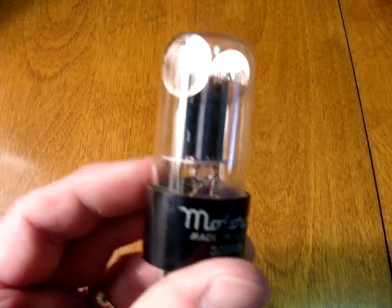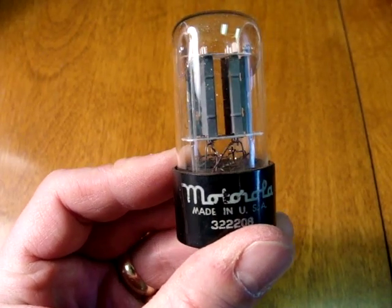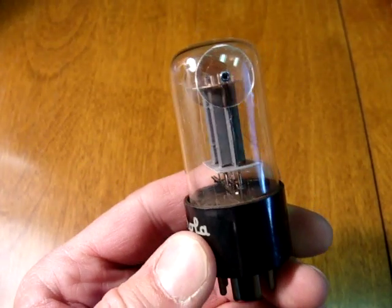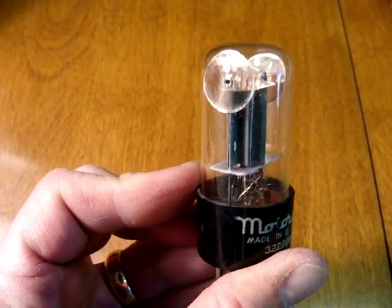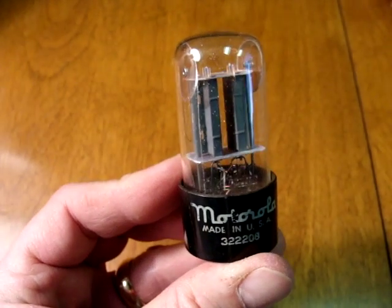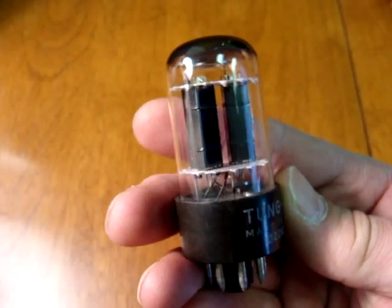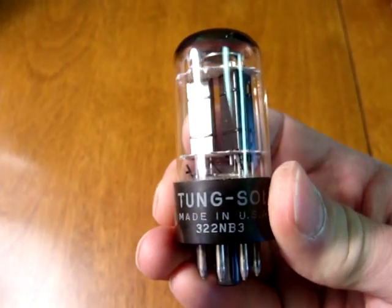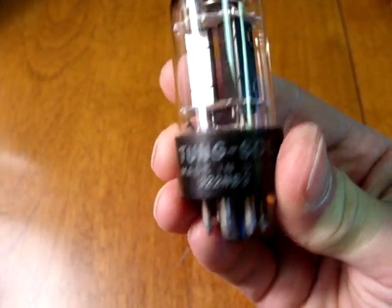A couple of interesting tubes which sometimes come to light are the Tungsol so-called mouse ear type. These have two large circular mica spacers near the top of the tube, giving it a rather Mickey Mouse appearance. It may have other brands on the base but this is an early Tungsol tube. Later Tungsol tubes looked much like Sylvania with angled Y-shaped or T-shaped plates, and of course with the Tungsol name and date code on the base.